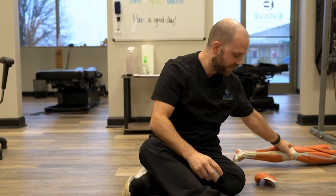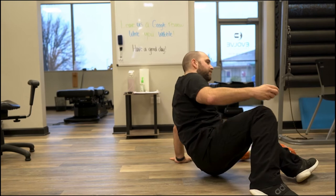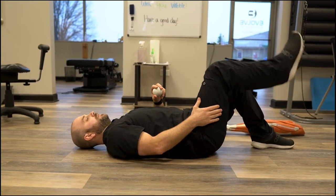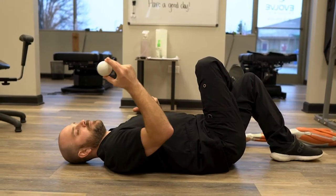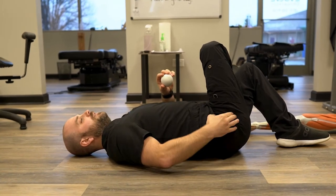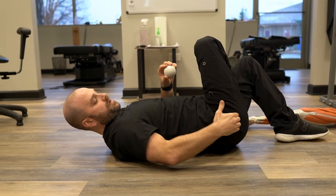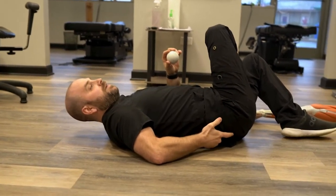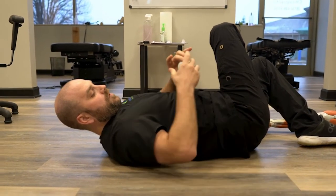The best way to access this is going to be to lay down on the ground. We're going to bend the leg that we're working on and cross it over the opposite knee. From here, I'm going to take my ball and look for my hip bone. There's the large hip bone on the outside — that's from your femur — and then you have your other hip bone, which is kind of that dimple in the low back. You want to kind of bisect those two points, and that's where we're going to put our ball.